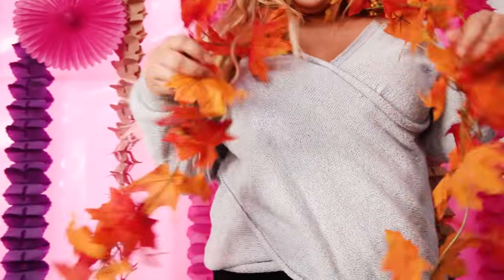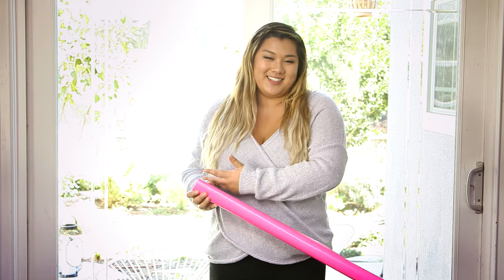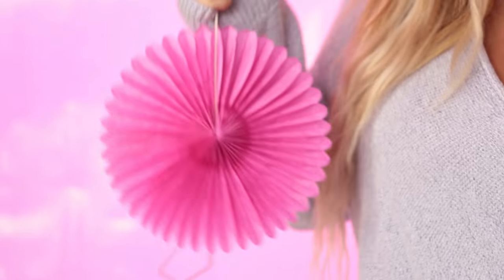First thing we need to do is set the mood with some festive decor. So I'm going to be making this perfect Tumblr backdrop for some adorable Instagrams. I have this beautiful window behind me in this dining area, and I've decided to cover it up with some pink wrapping paper to act as my base. So my pink backdrop is up, and the first thing I'm adding are these cute little fans and this cool party garland.